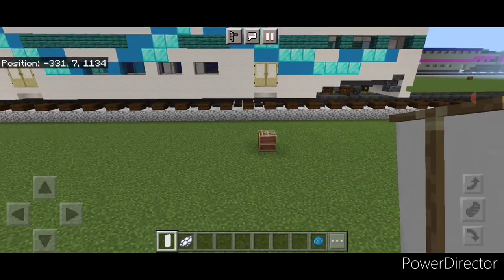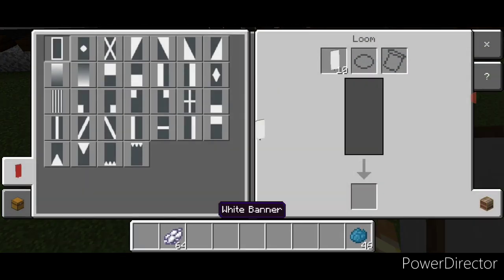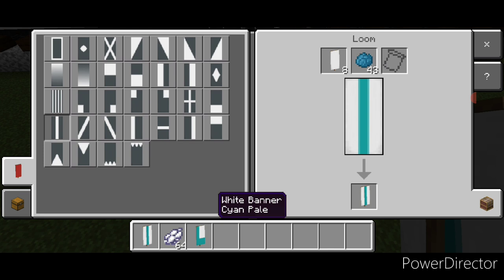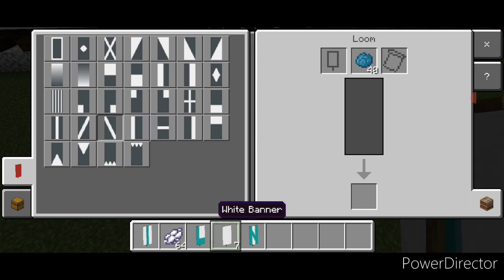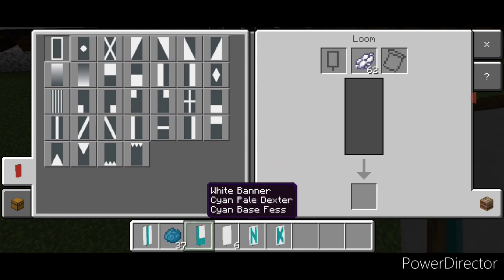Now we need to make some banners for the lettering. Come into a loom with a white banner and cyan dye. Put a vertical on the left and horizontal on bottom. New banner: vertical in the middle. New banner: vertical on the left and right, then a diagonal. New banner: a diagonal, the other diagonal, and vertical on the left. Then go to white dye and put a white border around all four of these banners.